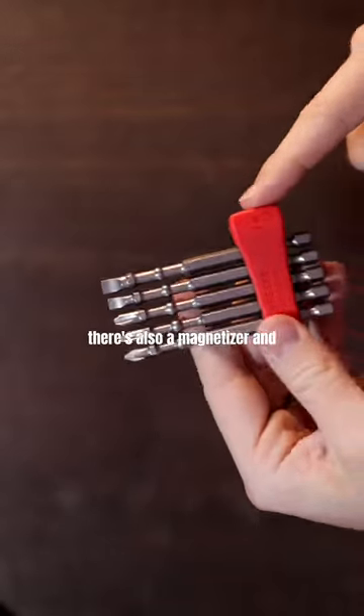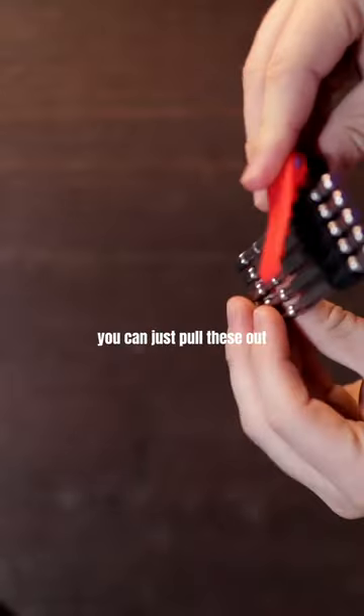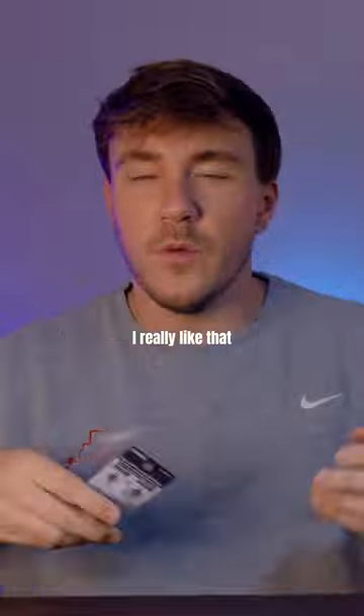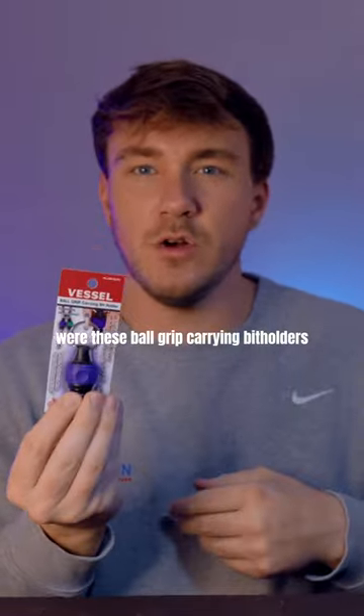There's also a magnetizer and a demagnetizer over here, but it just clips in and you can pull these out. One of the other things that they sent were these ball grip carrying bit holders.